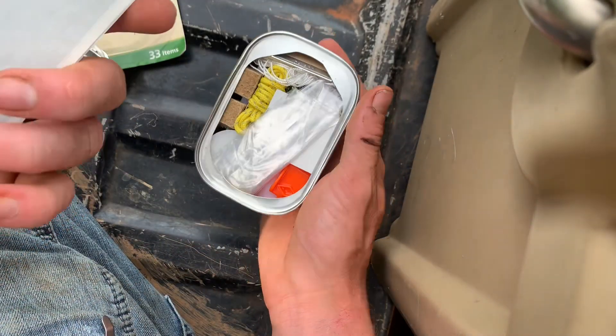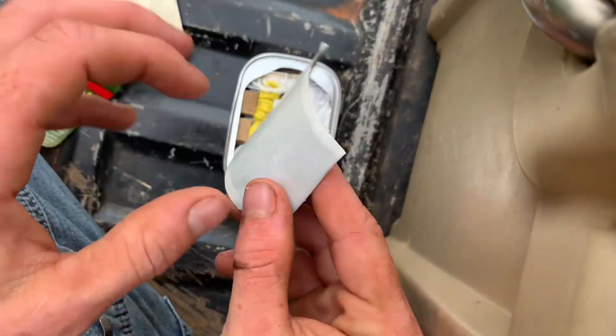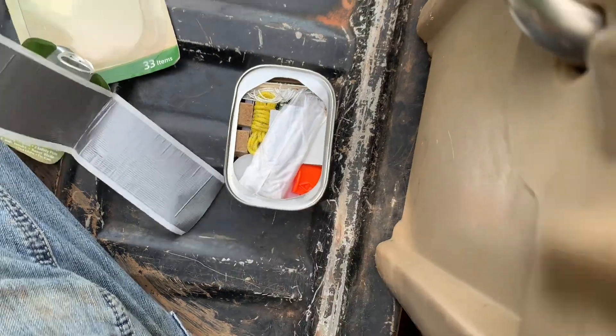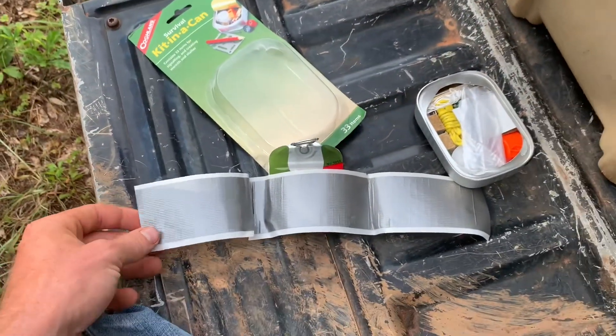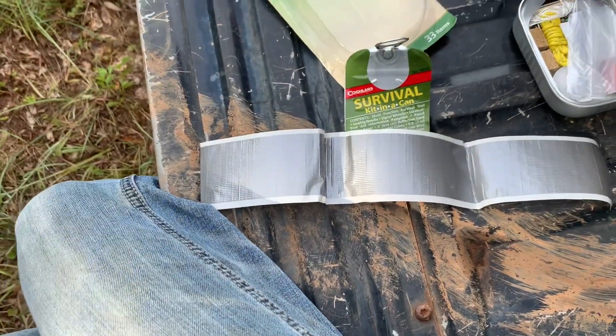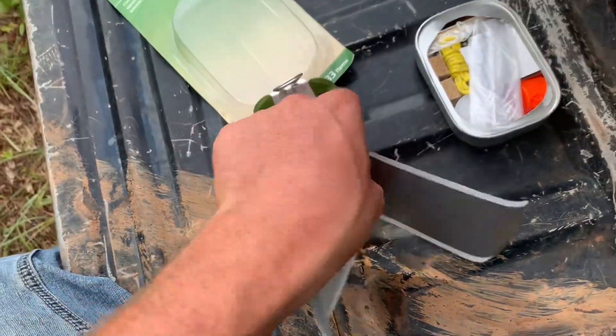That is not a tampon — okay, so this is actually a piece of duct tape. Look at this, about a foot-long piece of duct tape. That's pretty cool, never seen that coming.